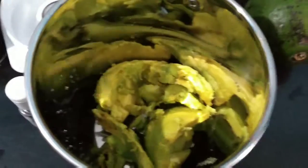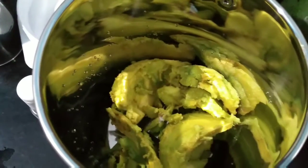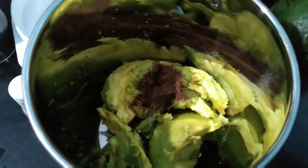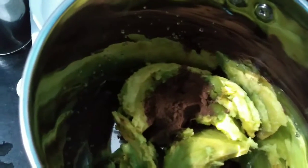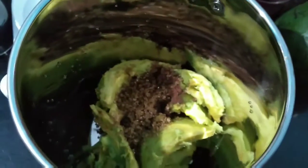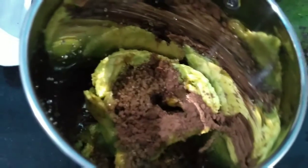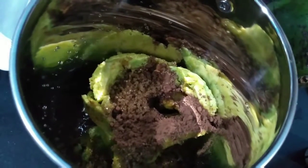First, take a mixy jar and add the avocado pulp. Now let's add cocoa powder — I am going to add two teaspoons of cocoa powder. Then add brown sugar according to your taste, vanilla essence around half teaspoon, and cold milk.